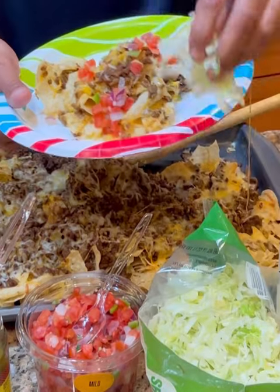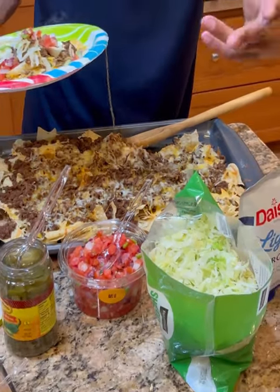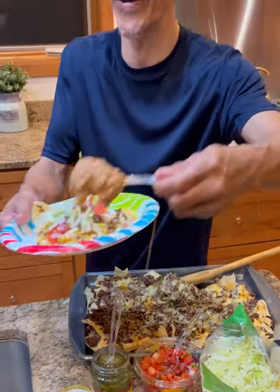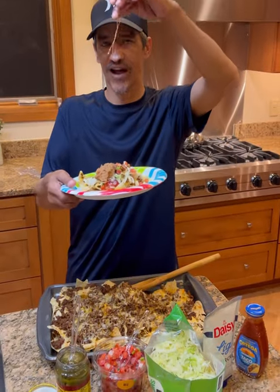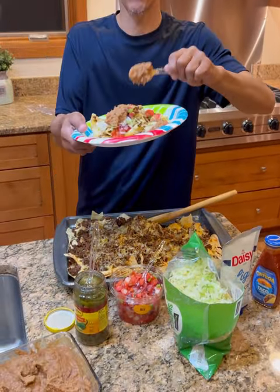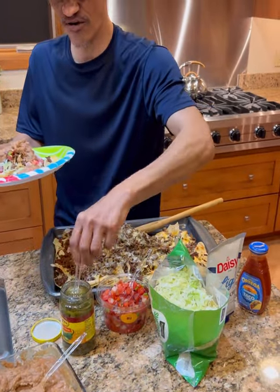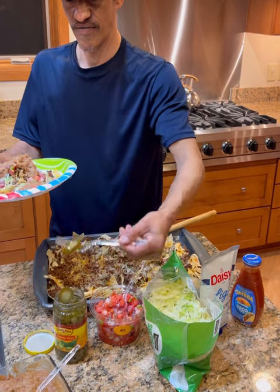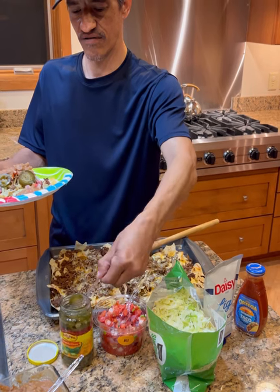We're going to grab some lettuce. Anything you see me putting on that you don't like, you don't have to use — it's really that simple. Then I made some refried beans; I'm not going to lie, they're right from a can. Look at how stringy that cheese is! A couple minutes on the beans, that's all it takes. Get that on there — it's all about building. Now we're going to go with some peppers, get those on there. Smells delicious.